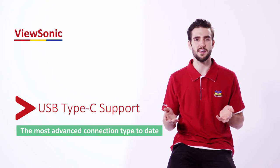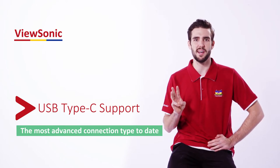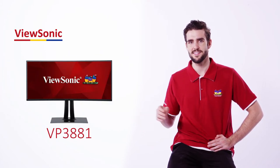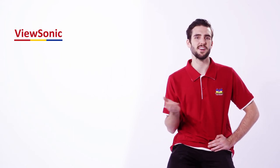First you're going to have to make sure that your device even supports USB Type-C. Currently we have three VP models that support USB Type-C — this one, this one, and also this one. Now I bet you want to see how USB Type-C works, so let's go take a look.